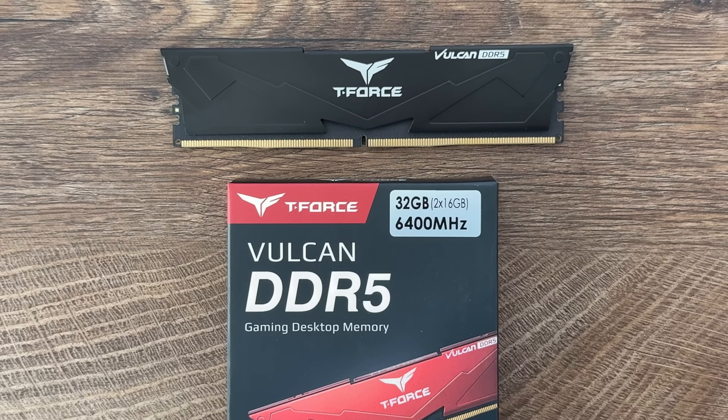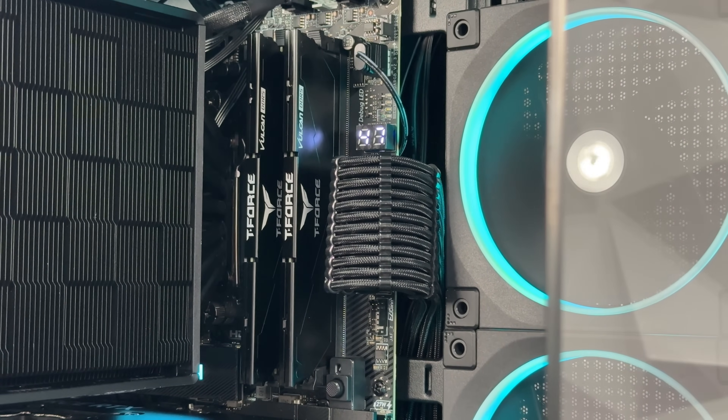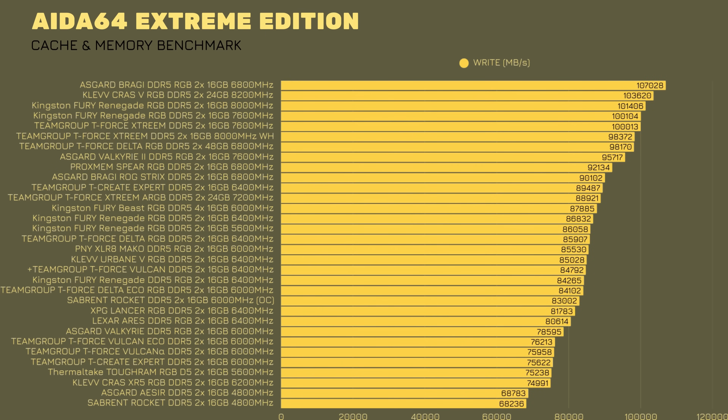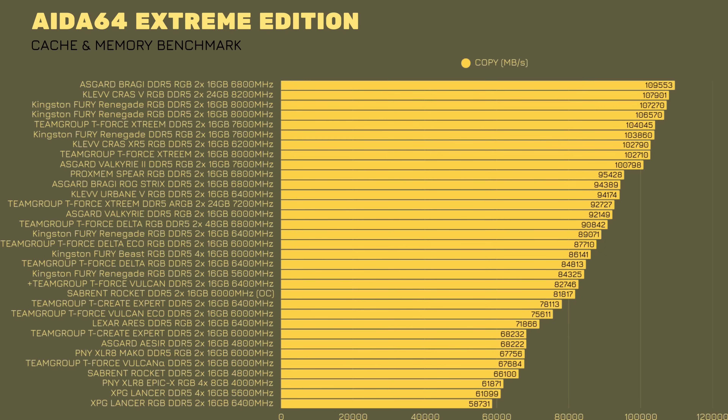I installed them in a PC with an MSI MPG X870E Carbon Wi-Fi paired with an AMD Ryzen 9 9950X3D. In AIDA64 Extreme Edition Memory Test, we have read speeds at 92,278, write at 84,792, copy at 82,746, and latency at 79.7 nanoseconds.